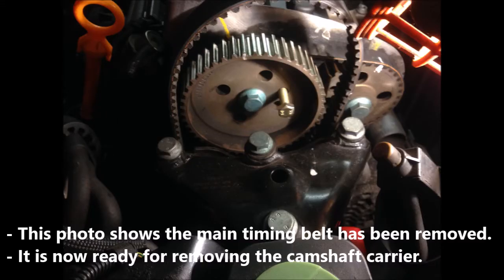This picture shows the main timing belt has been removed. It is now ready for removing the camshaft carrier.